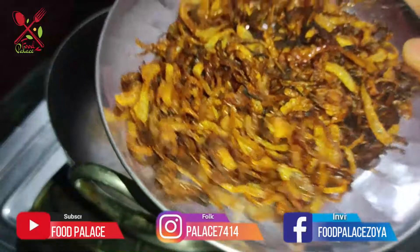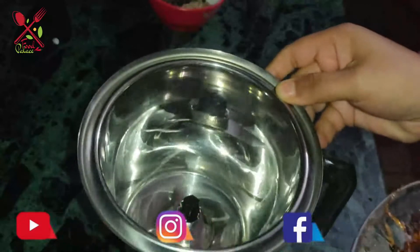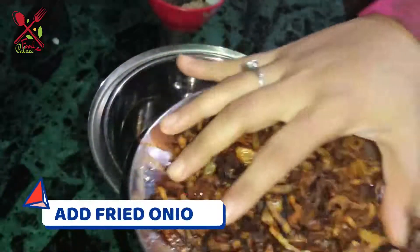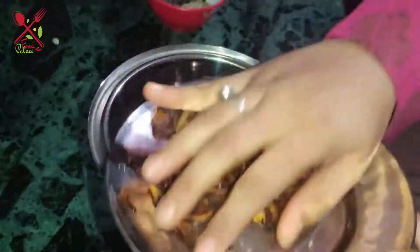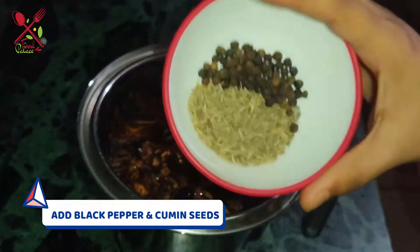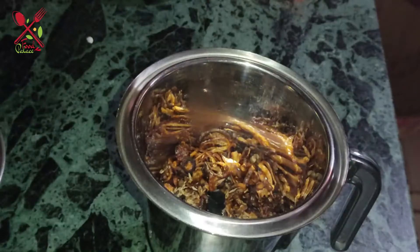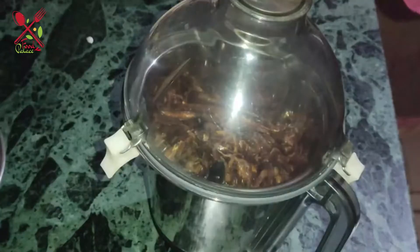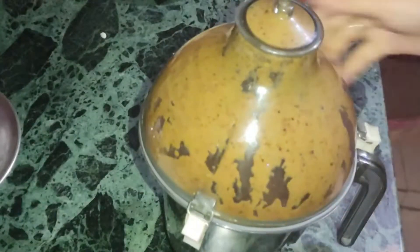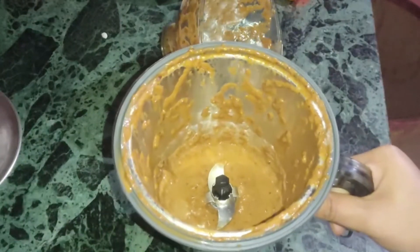Look, I have removed it, now we will grind it. We will put a grinder here. We will add all the onions. We will add black pepper and cumin seeds. This paste is ready, now we will go to the next process.